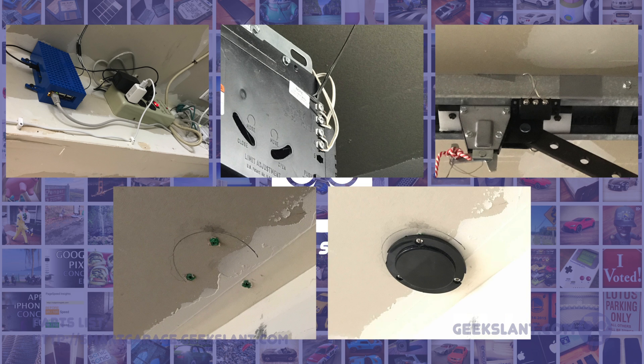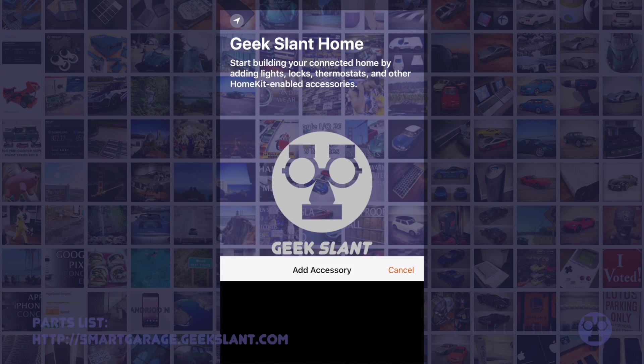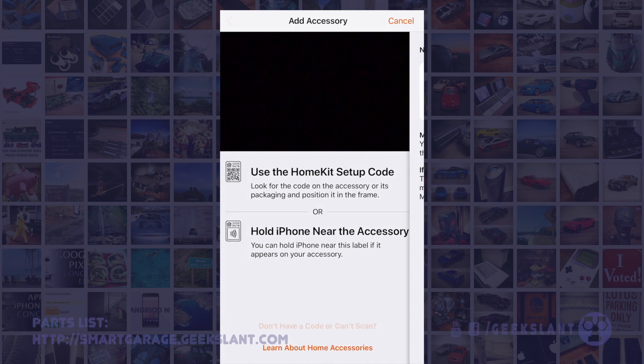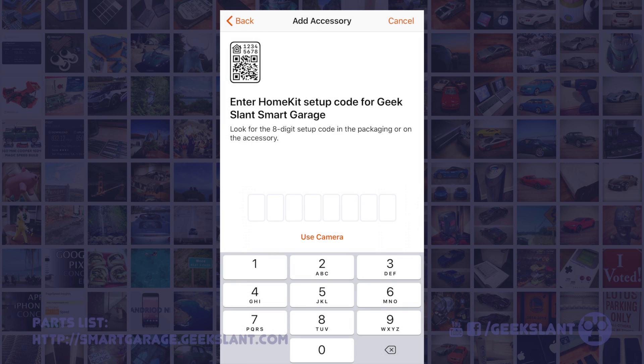I mounted my camera to the ceiling using the supplied plastic anchors and screws. First screw on the camera base plate, then twist the camera onto the base plate. In the Apple Home app, tap Add Accessory, then Don't Have a Code, then expand Smart Garage, and use the code 12345678.